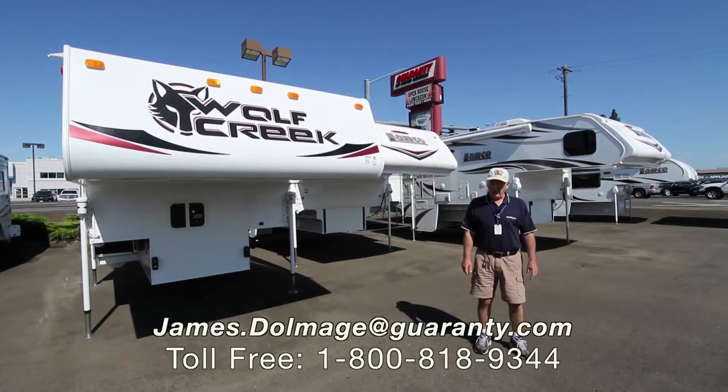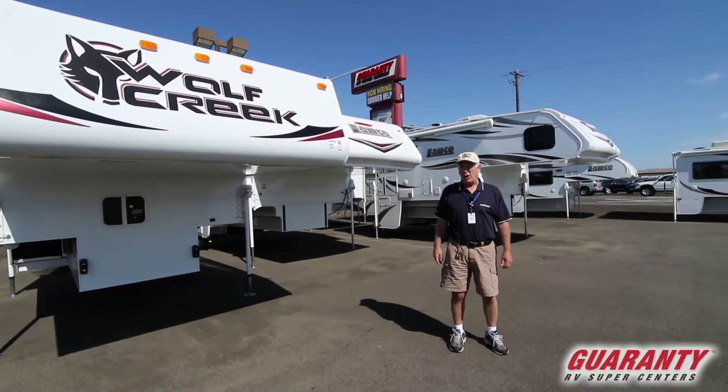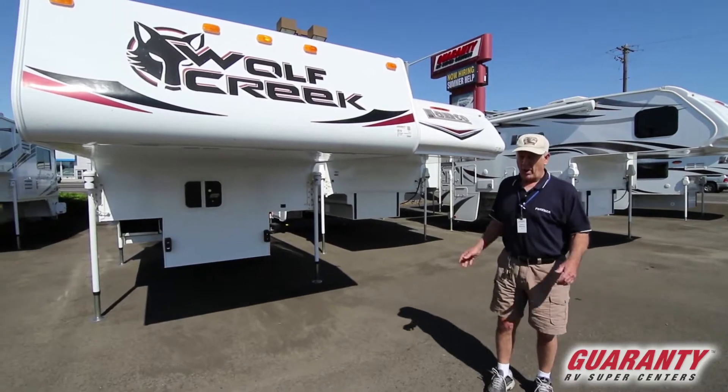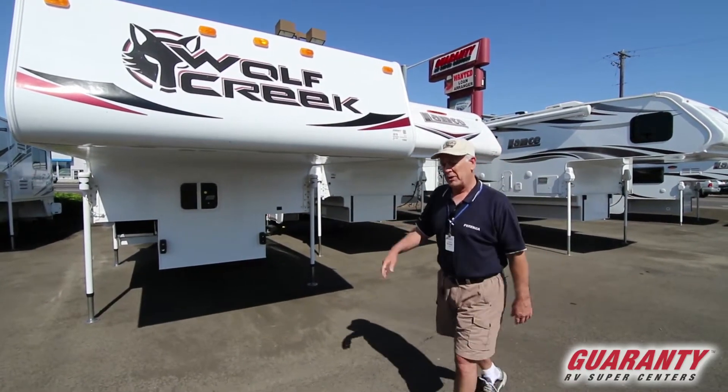This is Kicker Jim here at Guaranty RV Supercenters. Today I've got a Wolf Creek 840 camper to show you. It's a non-slide, light camper if you don't have a big pickup and you don't want extra weight with slides and things that could possibly go wrong. So we'll go inside and take a look.